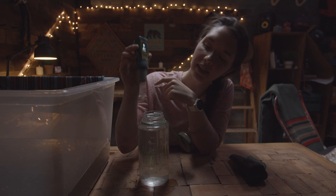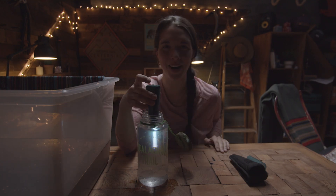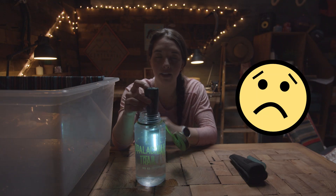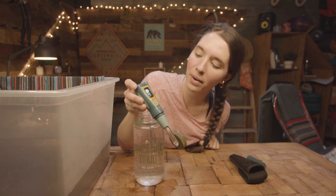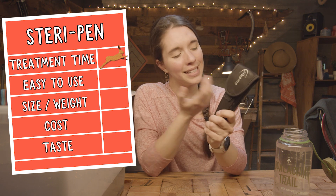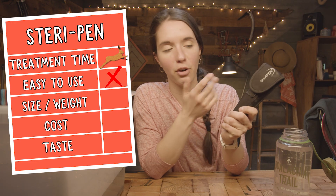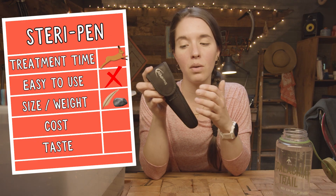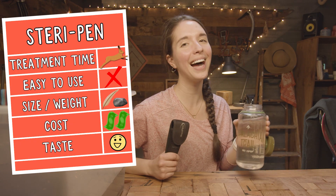When I turn this on, it gives me a notification to stick it in the water. A timer starts and counts down — about 90 seconds. If you pull the light out of the bottle too quickly, it'll frown at you and tell you the water's not safe to drink. Smiley face — that tells me my water is safe to drink. Speed: pretty quick at 90 seconds, though you do have to do some work stirring. Ease of use: not that hard, but the stirring is a bit annoying. Size and weight: not particularly heavy or chunky, but not particularly small either. You have to carry extra batteries or a charger, but it will filter about 50 liters on one charge. They're definitely more expensive than chemical purifiers. Taste: tastes like water.